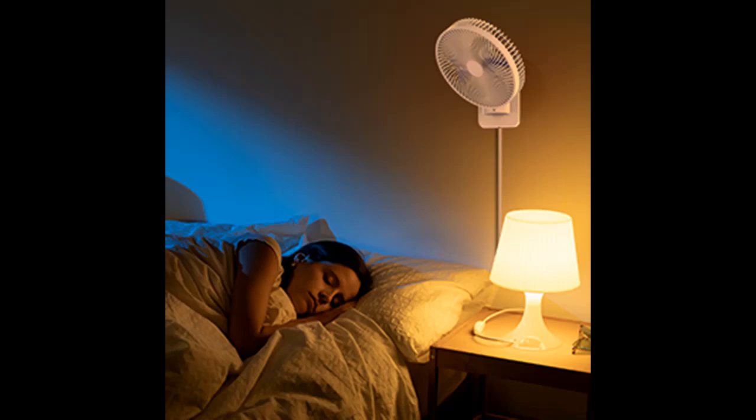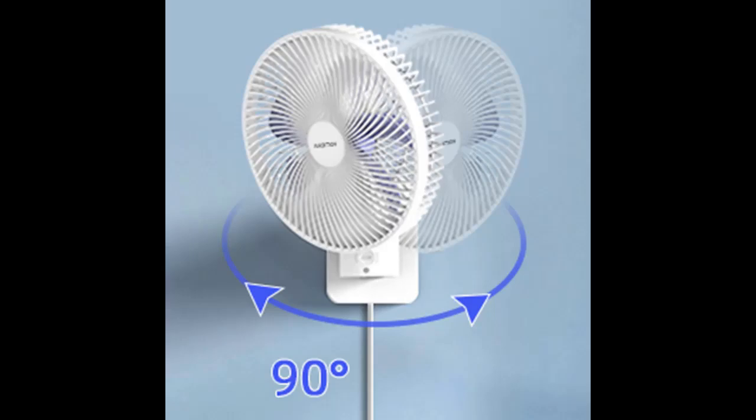Durable construction: features durable ABS plastic fan blades and strong neck support. A mounting bracket and 5.9-foot 120-volt power cord are included.